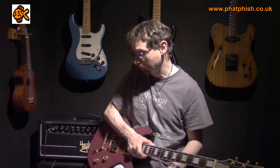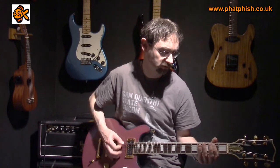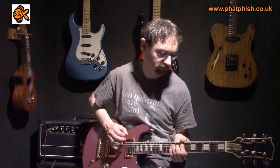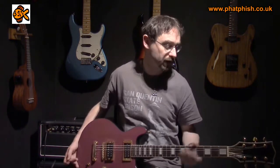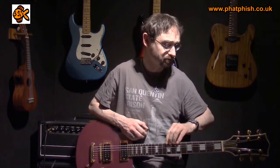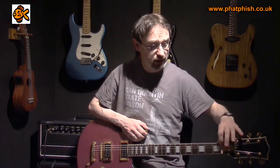Where it really comes into its own is with a dirty sound, so I've got the dirty channel on the amp and I'm going to kick in a bit of overdrive from the Bad Monkey pedal. That feels really good to play — there's a lot more tension on those strings than there would be with a lighter gauge string. Even though I'm tuned down to D, A, G and C on the bottom three strings, they're nice and tight because I'm playing heavy gauge strings, so it sounds really heavy.